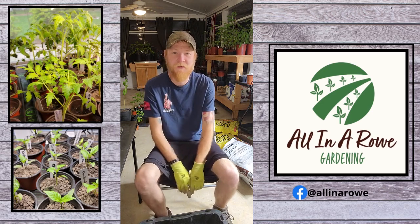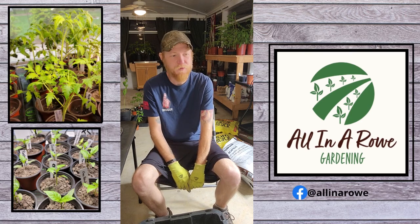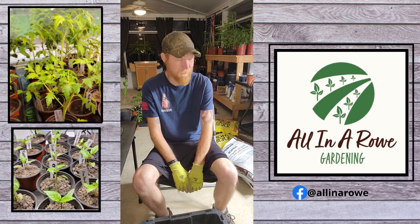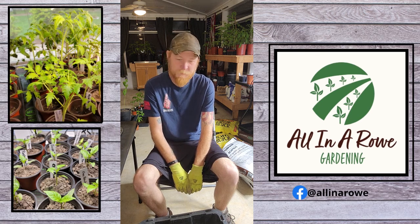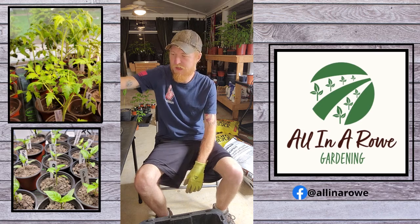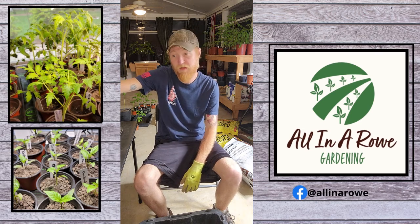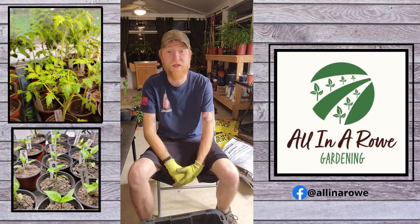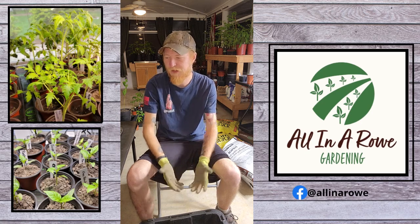Thank you. All right, so I've got some topsoil — you don't need expensive topsoil — I've got some black cow manure, blood meal, bone meal, and I've got my bag of perlite over here. Kind of go based on what the plant needs. If it's something like lettuce, the nitrogen helps more — that's your blood meal. If it needs other things like a plant above ground, say it's tomatoes and stuff like that, bone meal.